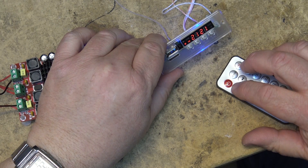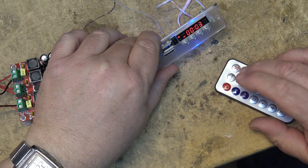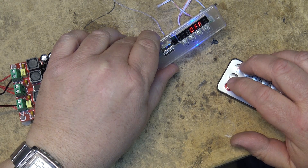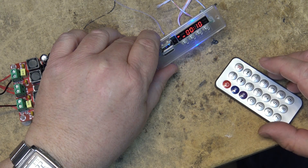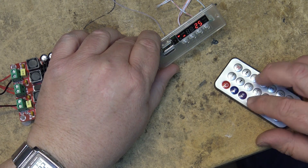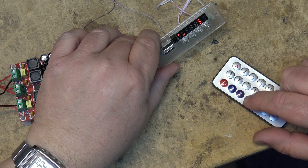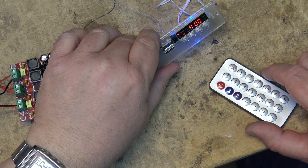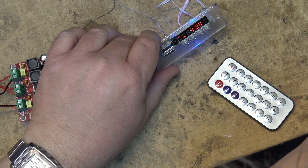I haven't figured out how to make it play random — it'd be nice if it played random tracks. If you know the track number, say track 250, it will take you straight to that track. It looks like there are over 400 tracks on here, but unfortunately it doesn't do random playback — that's a bummer.